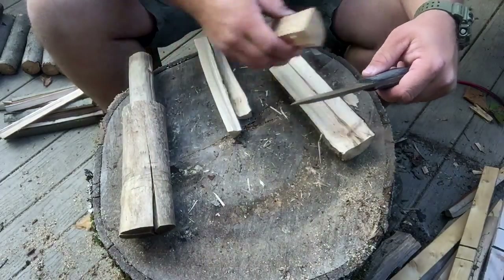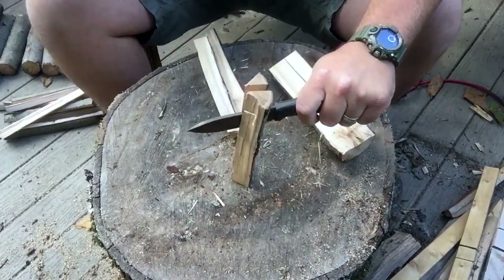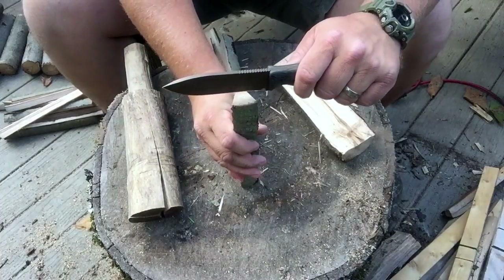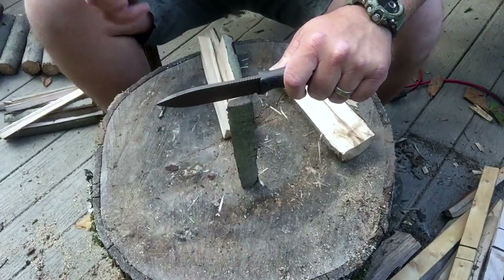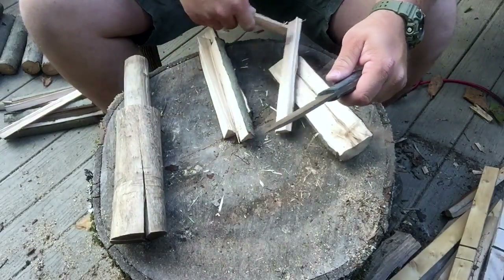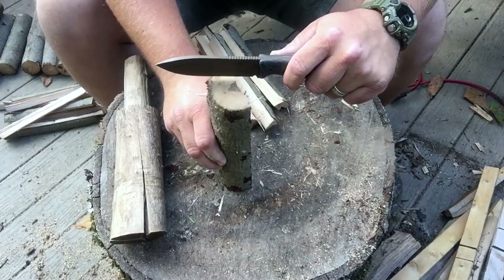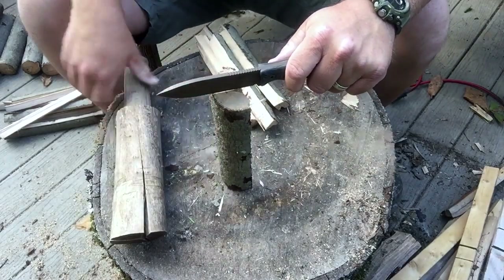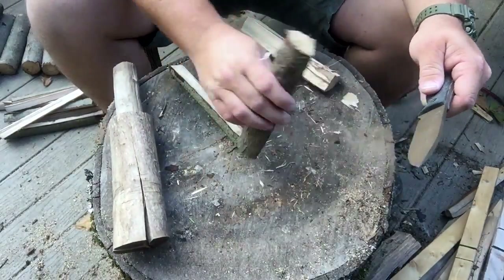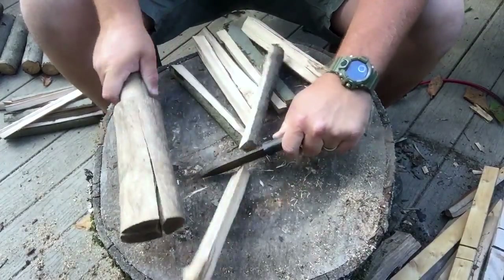I don't know if it's the coating or if it's just the geometry, or maybe it's because it's a little thinner than the camp knife. It seems to go through a little bit better — almost quicker, kind of smoother. It's not taking much effort at all. Either that or I was babying the camp knife.